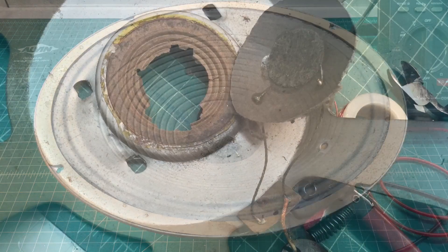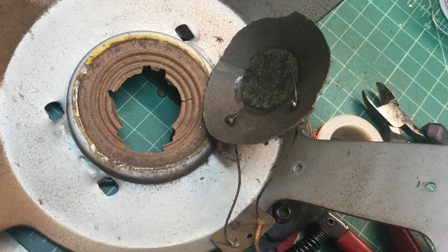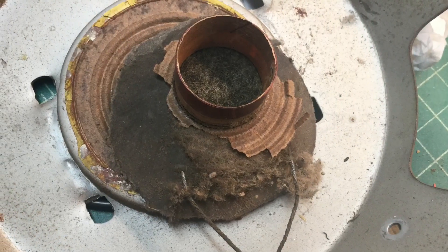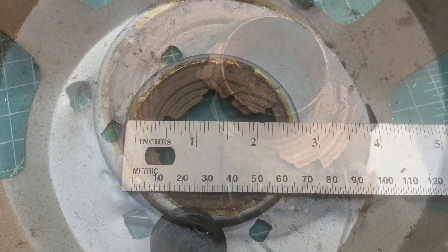Hello everyone and welcome back. I wanted to provide a quick update and let you guys know where I'm at restoring or rebuilding this little 12-inch electromagnetic dynamic speaker for the Philco 41-280.